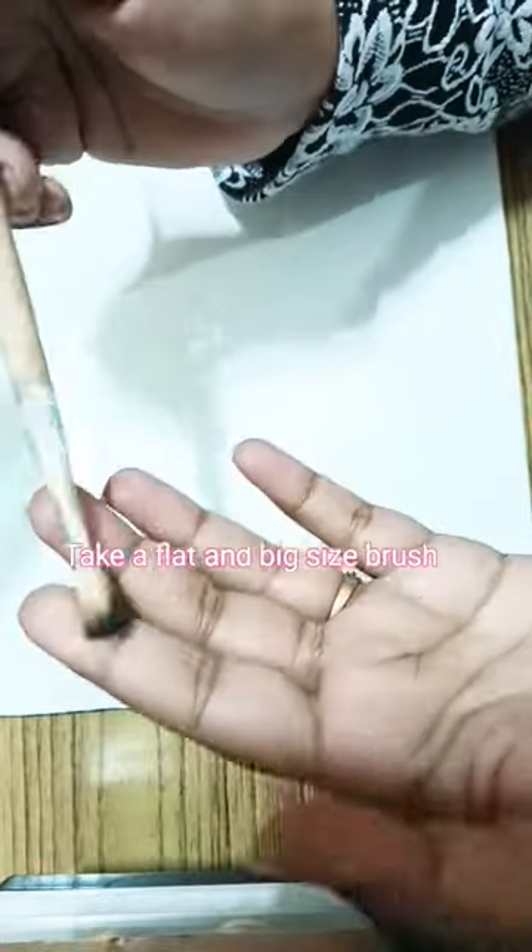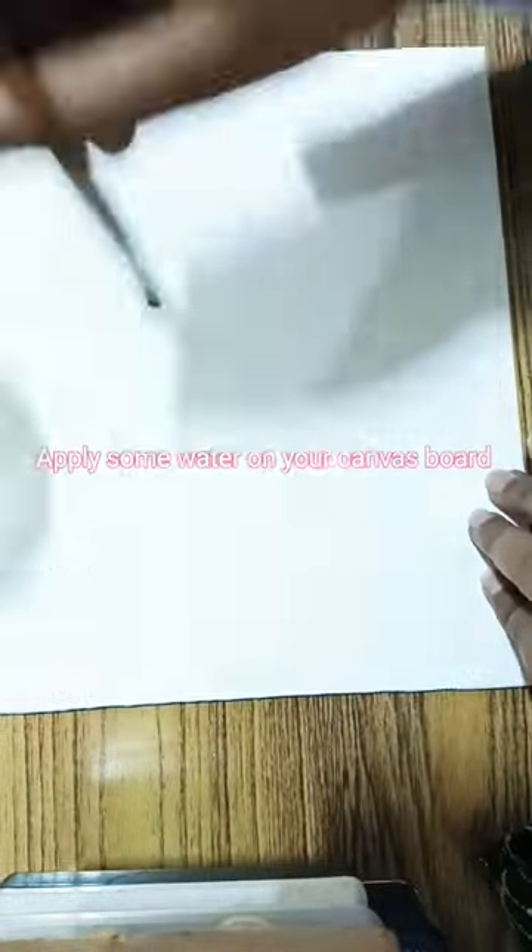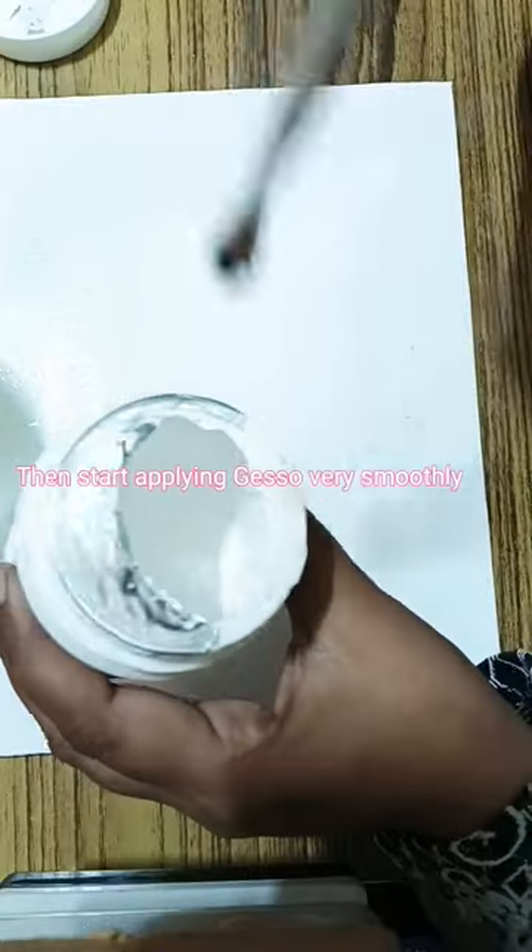I have a canvas board and a large size flat brush. I will apply some water on the canvas board before applying Gesso.